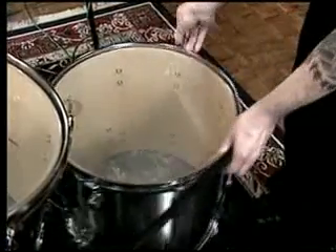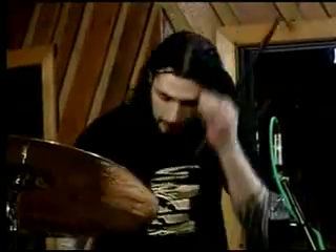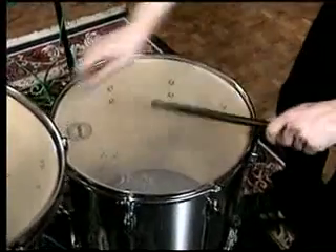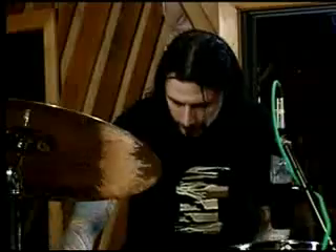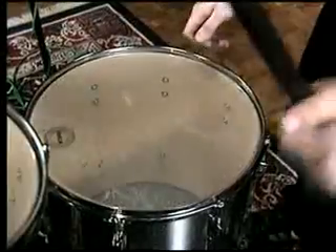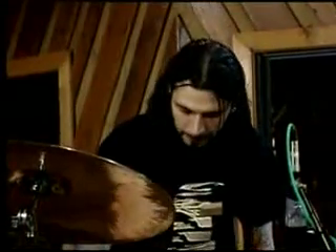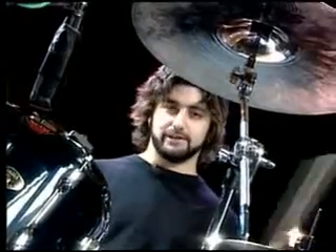Let's move over to the floor tom — basically the same technique. I like to stretch the head, so you take it up as tight as it can go all the way around. What we're looking for is keeping the same pitch, back and forth, keeping it real even. Once we get a pretty good sound, same thing with the bottom head — I like to keep it a little bit tighter. And you're ready to rock.